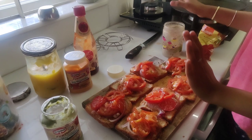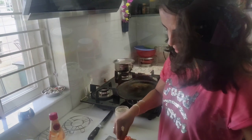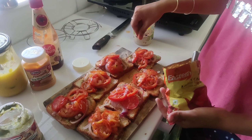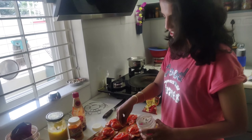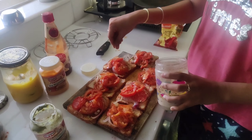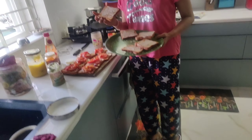Now we add chili powder and chat masala. Let's add the chili powder. There's chili powder — it's like a chili powder spice. You're going to have a little bit of ketchup — put that on top.